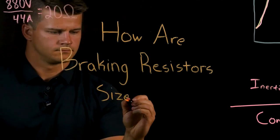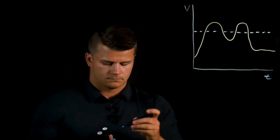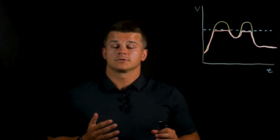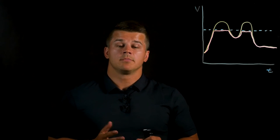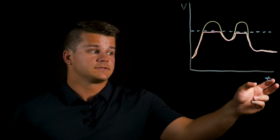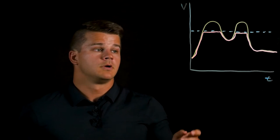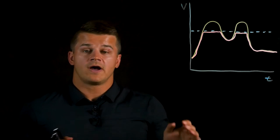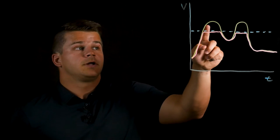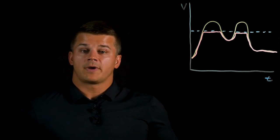How are braking resistors sized? As a quick refresher, anytime the motor is decelerating or overhauling, it's generating energy back towards the drive, which causes the drive's DC bus voltage to rise. You can see an example of that in the graph here. On the x-axis we have time and the y-axis is the drive's DC bus voltage. The yellow line is an example of a drive without a regen or braking resistor unit. The risk is that if the yellow line becomes too high, it can reach the drive's over-voltage level, causing it to trip out into an error.